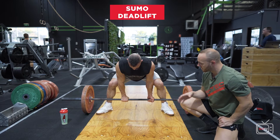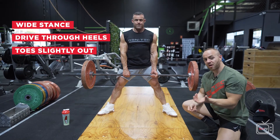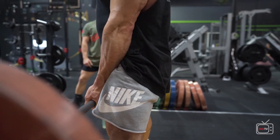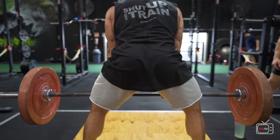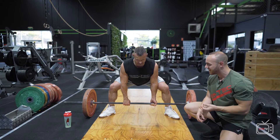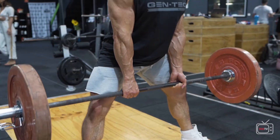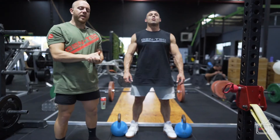Now Nick is demonstrating the sumo deadlift. We have a wider sumo stance, driving through the heels, with toes pointed slightly out. This takes a little pressure off the rear of the body and drives more through the quads. The sumo is a little easier on the lower back — if you're very tall or not yet experienced with conventional, the sumo might be for you. At the top of the movement, Nick is engaging his hips, glutes, and quads without leaning back, keeping the movement short, concise, and quality. If done correctly, you shouldn't feel it in your lower back at all. His core, arms, shoulders, and back are all working — it truly is a full body movement.